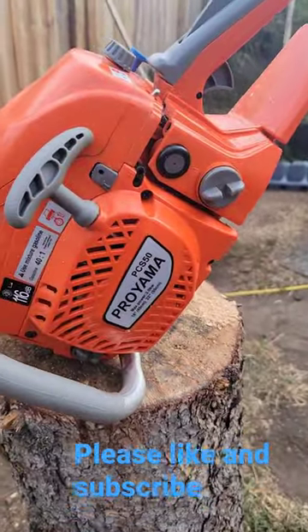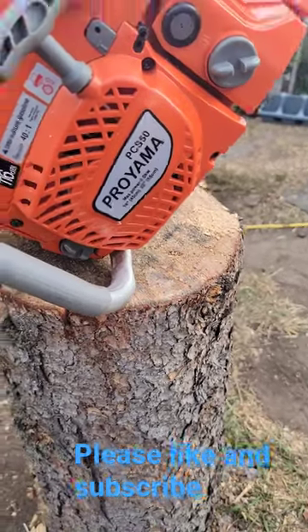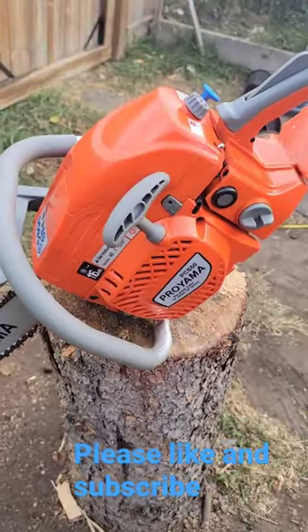So this is a Zenoa clone. They market it as 55cc or something like that, but it's actually a 49.3cc.